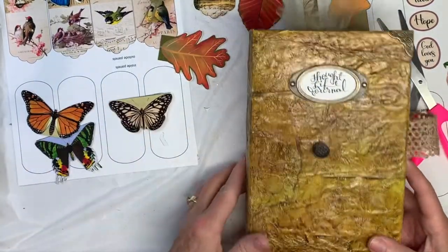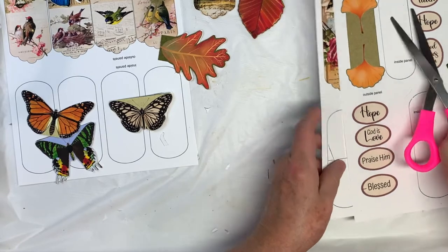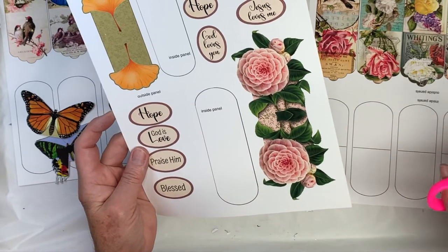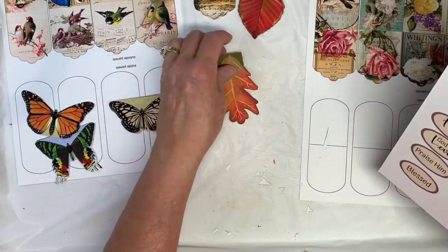There are the butterflies done. There are also little words that you can cut out and put on some of these however you'd like.